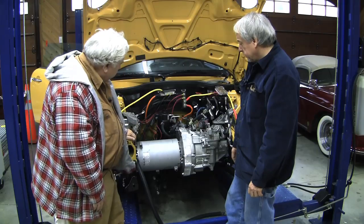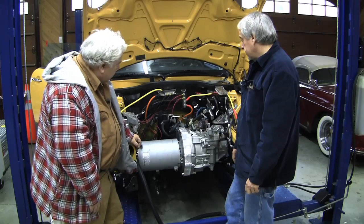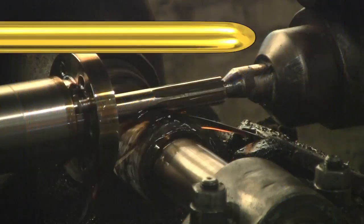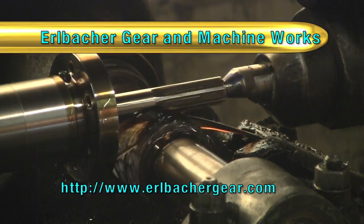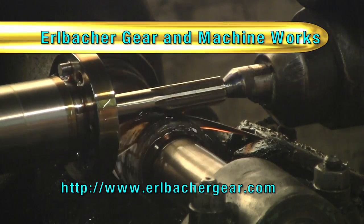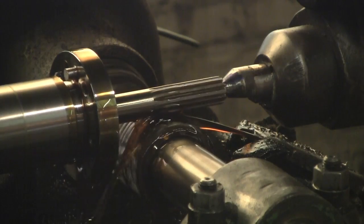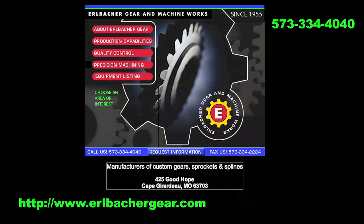Next, we're going to get done with the drivetrain and we'll put in a panel here over the top and hopefully be able to mount some equipment. Brought to you by Erlbacher Gear and Machine Works — providing custom crafted precision gears, sprockets, and splines since 1955. With their full line of CNC machinery, Erlbacher's uniquely equipped to help you with your EV drivetrain components. This is Paul Erlbacher today — tell them EVTV sent you.